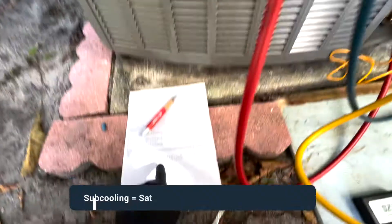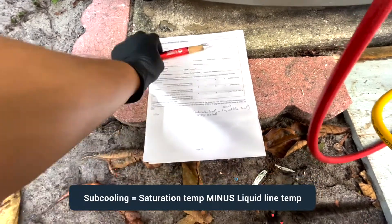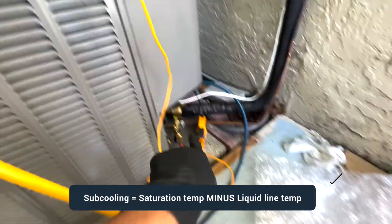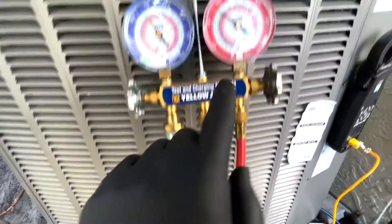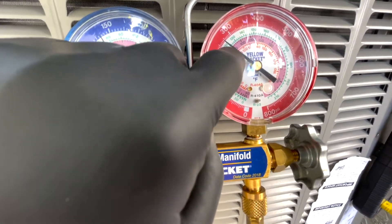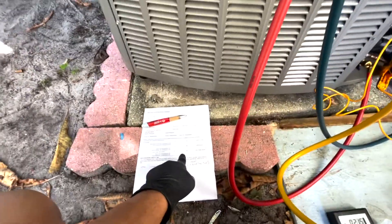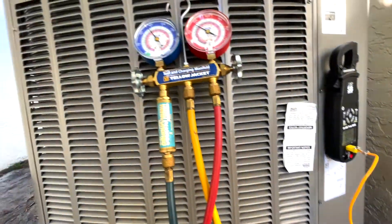Subcooling is calculated as the saturation condensing temperature minus the liquid line temperature. The liquid line temperature reads 82°F and the saturation temperature is about 88°F, so 88 minus 82 gives us 6°F of subcooling. We need to reach 12°F, so we need to add significantly more refrigerant.